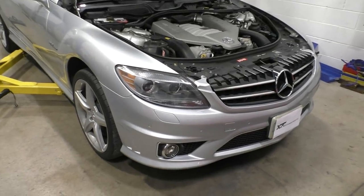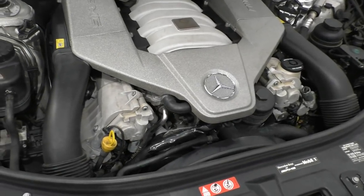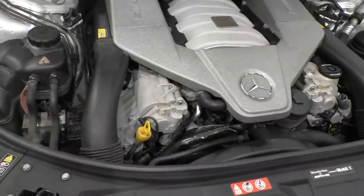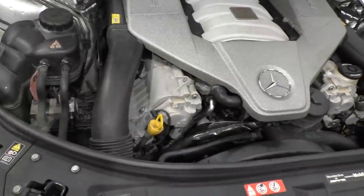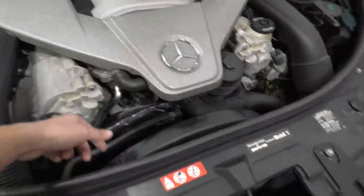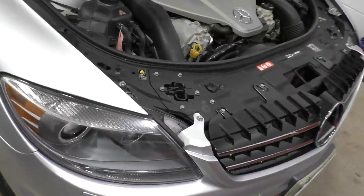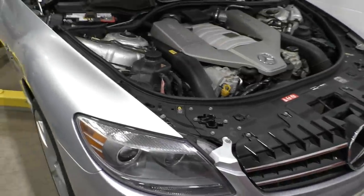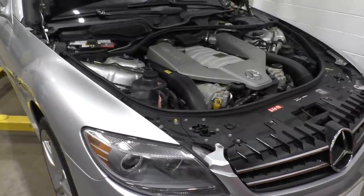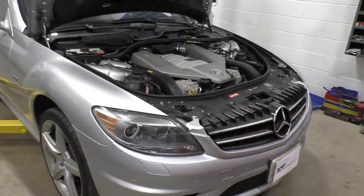Finally, after quite a bit of work, the engine is all back together — time to get in the car, turn the key, and hope we don't hear a massive clunking noise from the engine again. I'm also looking for leaks, hoping that some of them stop with this repair. The front covers were leaking and the valve cover gaskets were leaking. There is one leak I know wouldn't be fixed with this repair: the rear main seal also has a little bit of a leak, so that would still be there. But first let's start up the car and see how everything runs.